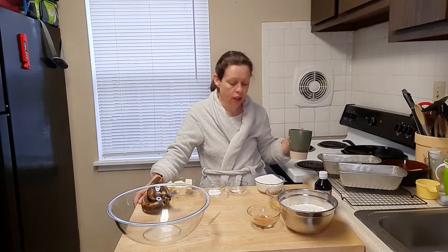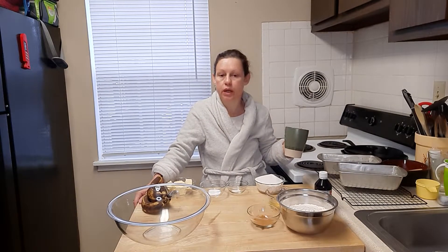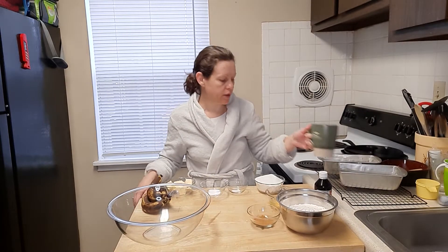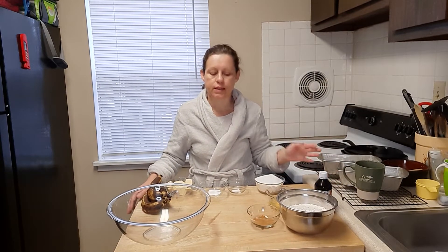Good morning. It's early and I'm hungry. The kiddo got up at 6 o'clock this morning — I don't even understand that, it's a Sunday — but that's okay because it's breakfast day.